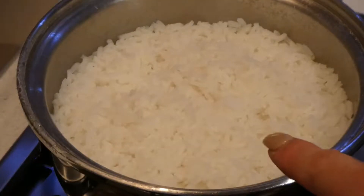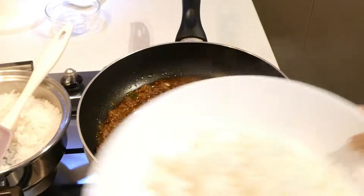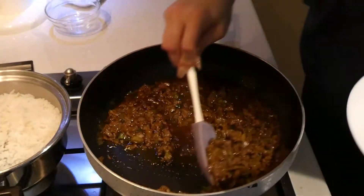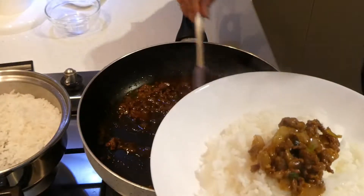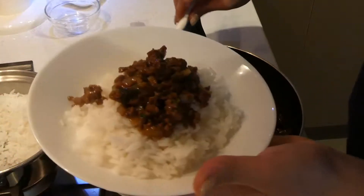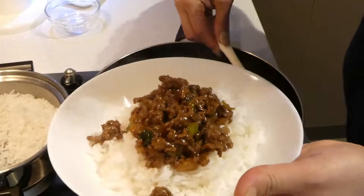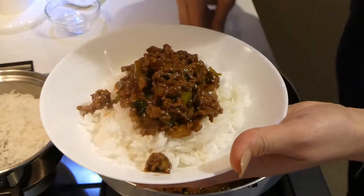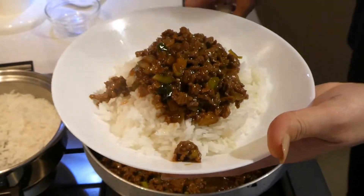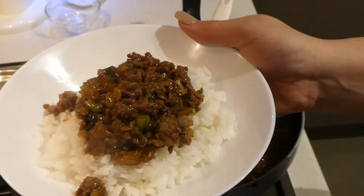Here I have some really delicious plain rice. I just cooked it plain with a little bit of salt and now I'm going to serve up. Here's my bowl of rice and all I'm going to do is scoop out the mince right on top. If you want, you can sprinkle a few sesame seeds on top — I'm going to go ahead and do that, and that's really it.